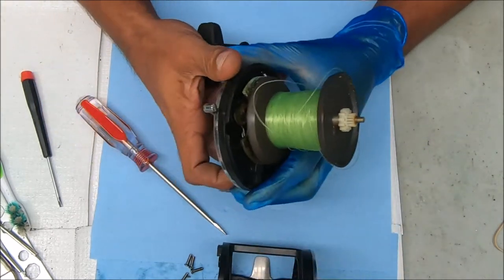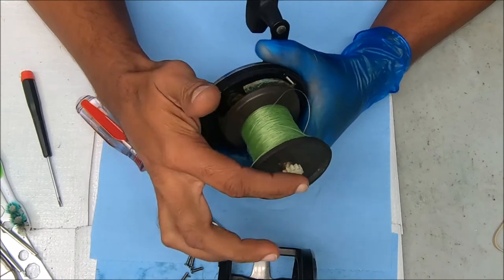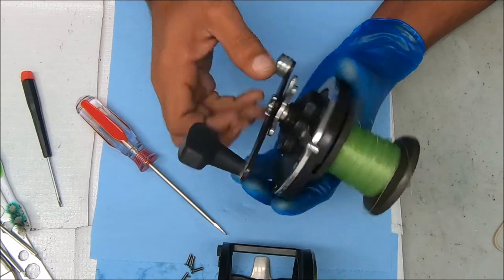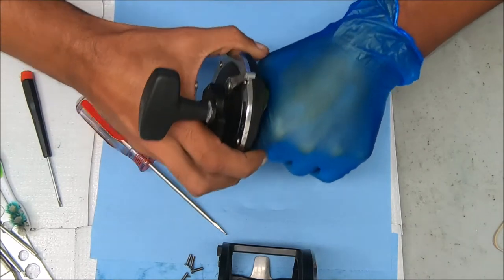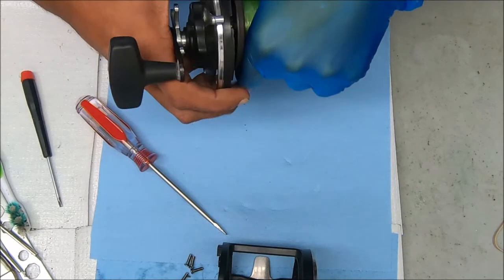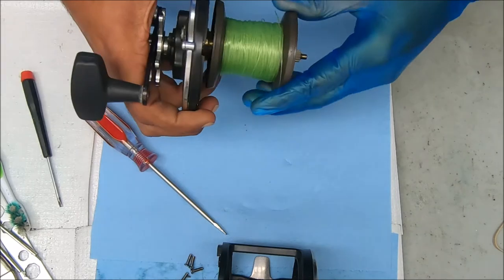So essentially the reason it won't engage in free spool is because the shaft is frozen to the bridge, and we have to find a way to remove that or to pop that out. I'm just going to try yanking first, but that may not work, and if it doesn't, we'll move to the next step.